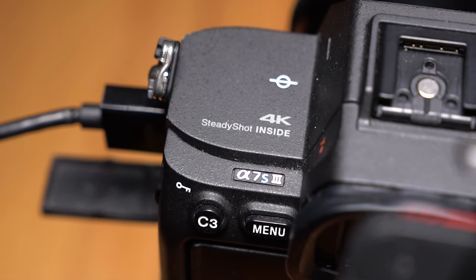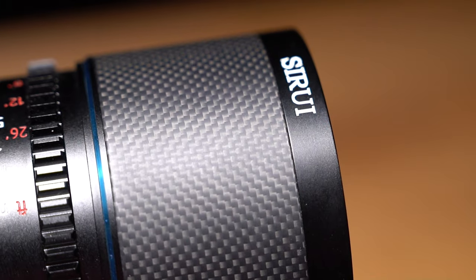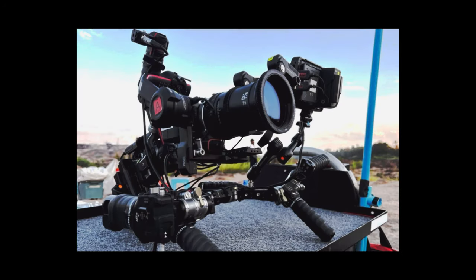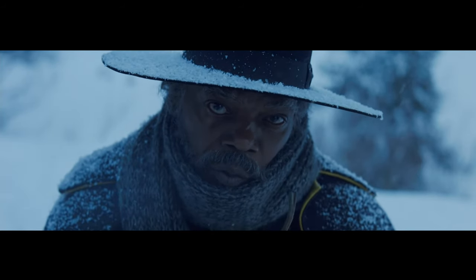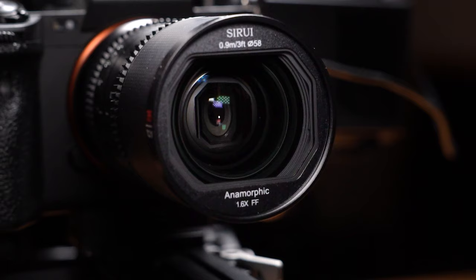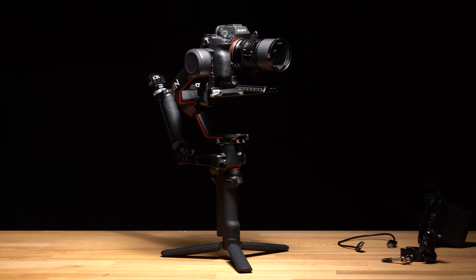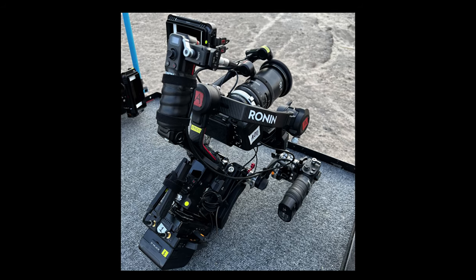Here we have the Sony A7S III, complemented with a 35mm Su-Ray anamorphic lens. In the film, they opted for the 75mm Kowa anamorphic lenses, mirroring the aspect ratio found in Tarantino's The Hateful Eight. Given the constraints of my budget, this 35mm anamorphic lens serves as the closest match available to me. The RS2 gimbal was another integral element, and I couldn't help but notice the addition of a top handle in their setup.